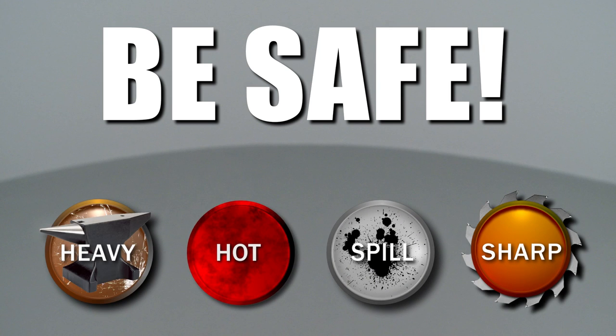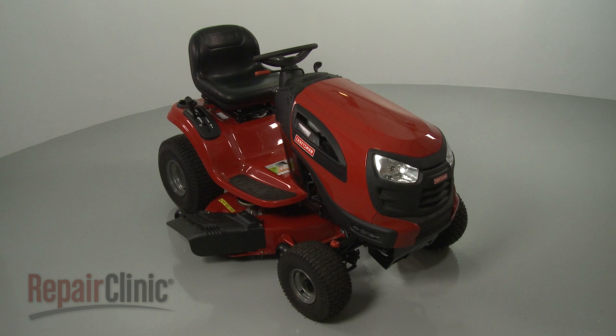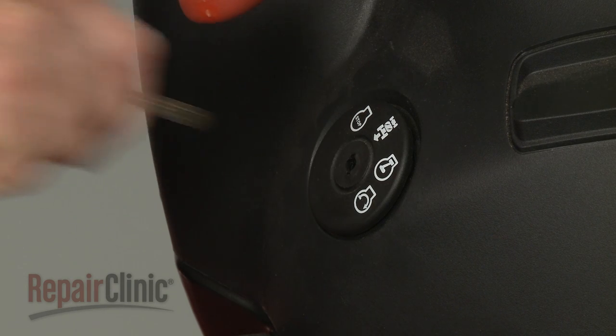Repair Clinic encourages you to perform this procedure safely. In this video, we will show one or more icons to alert you when to use caution. Before you replace the right side steering spindle on your riding mower, make sure the ignition switch is in the OFF position and the key has been removed.